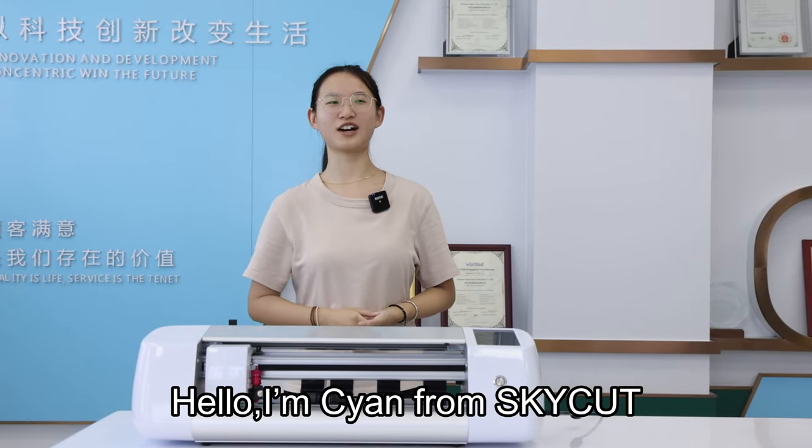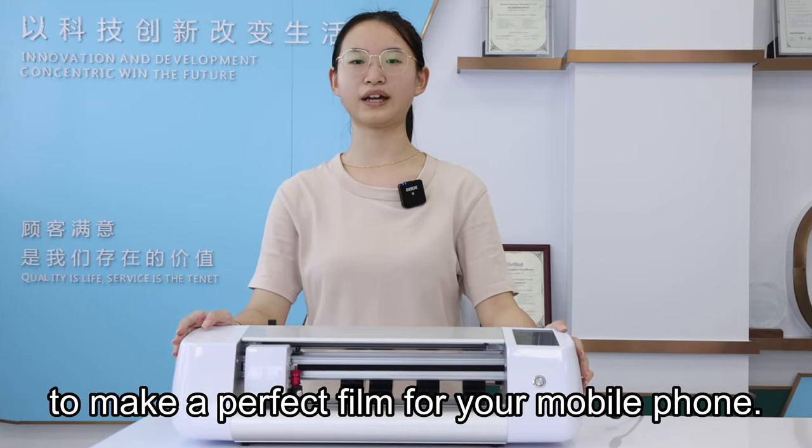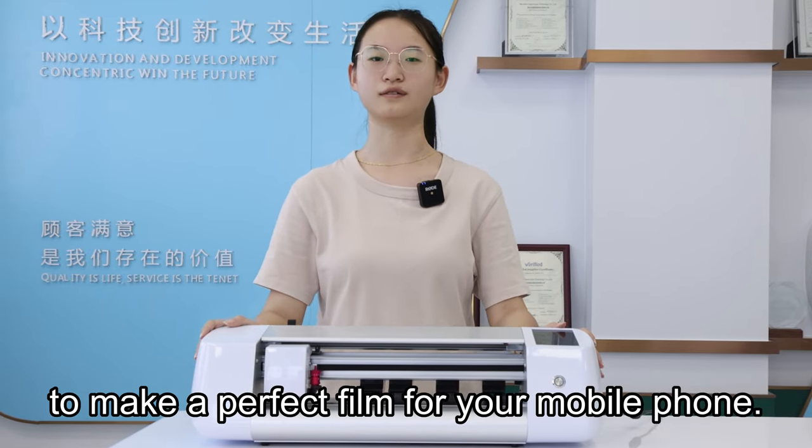Hello, I'm Zion from SkyCut. Today I will show you how to use this cutting machine to make a perfect film for your mobile phone.